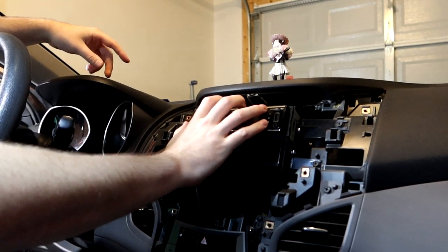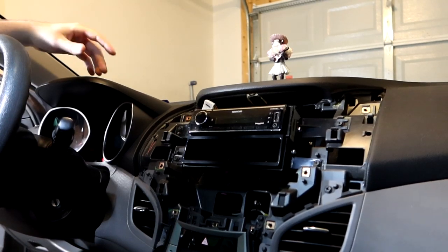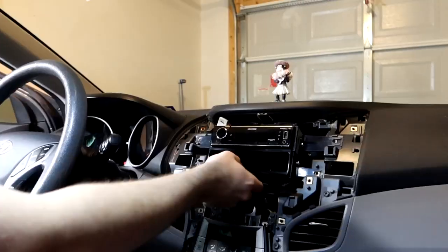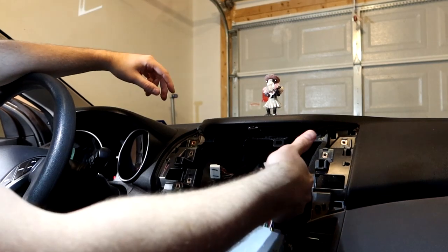Back to the drill — screws at each corner — and this whole thing slides out. You can see right here all the wiring from the previous install, all the different wires and connections.